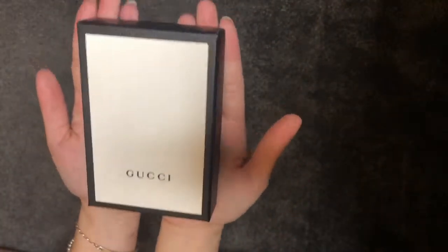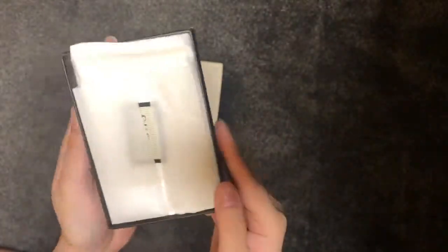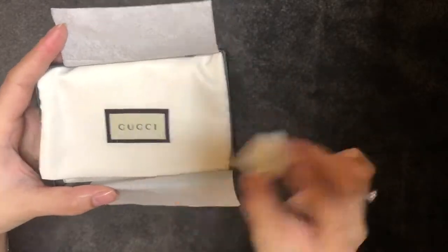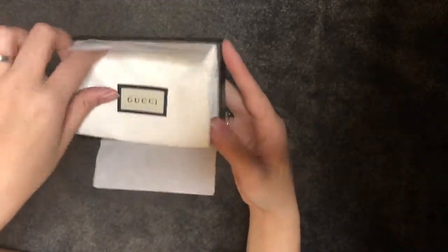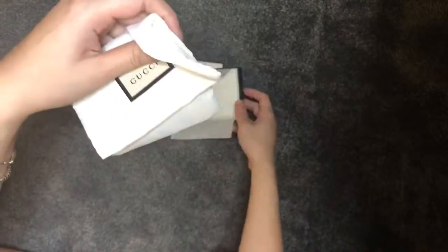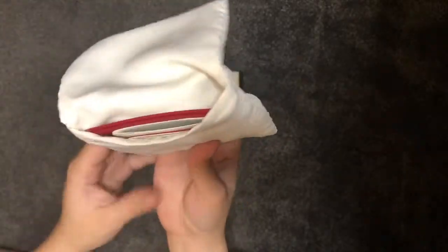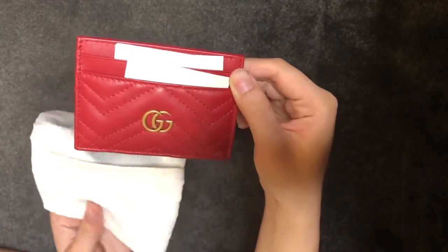The box is so much smaller, so I'm just going to bring it closer and do a little close-up. We have a small little box, just about palm size. The dust bag itself is actually a folding bag instead of a drawstring like how I used to have them before. And voila.